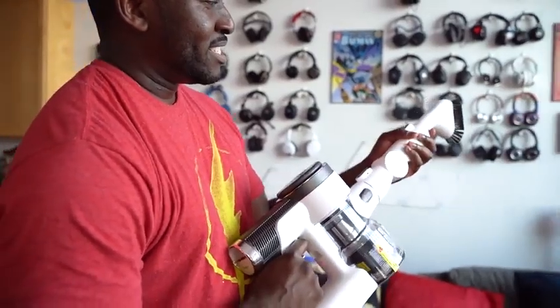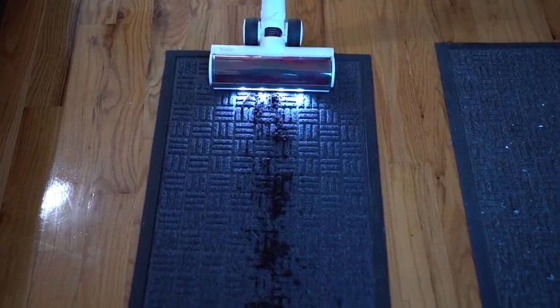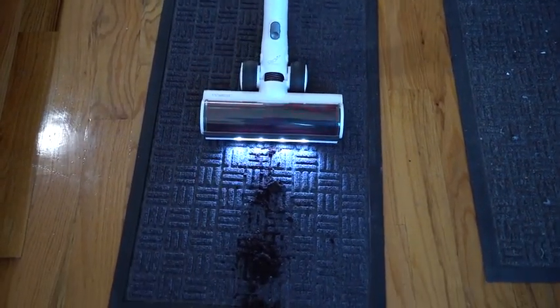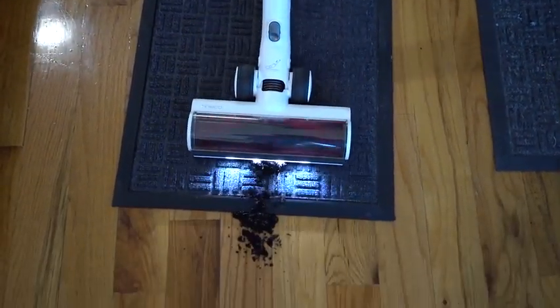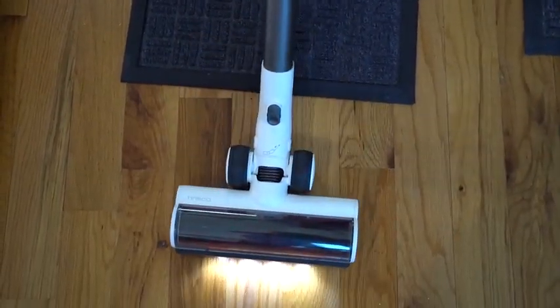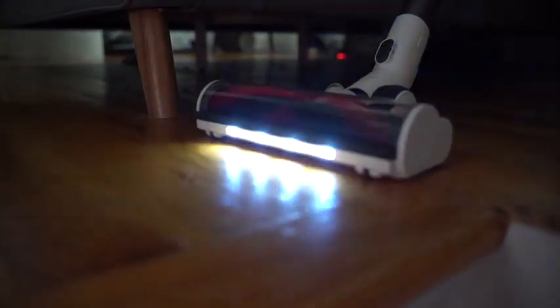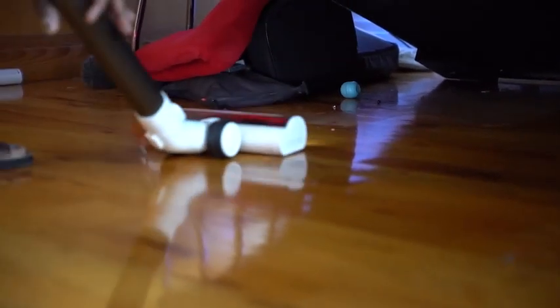In terms of picking up dirt, some of you might wonder — can it actually pick up dirt properly? Since I try to keep my apartment clean, I had to get some dirt from outside and it was able to pick it up quite effectively. I love the fact that the main long brush has an LED light in front of it, especially when you're going into corners or underneath your couch. It illuminates the area well enough so you know what you're actually picking up.